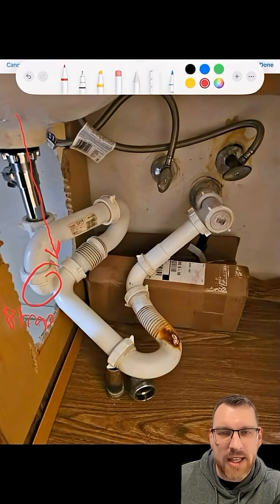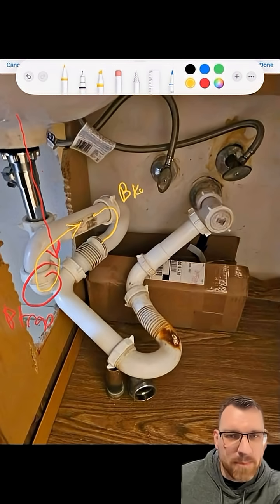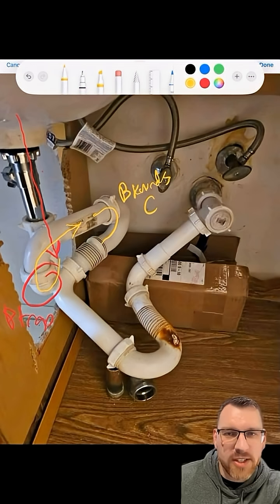Now in this situation, they added a couple extra fail-safes just in case that P-trap doesn't work. So you can see the P-trap from there — it'll go to the backward C-trap. Now every single one of these traps they've created are easily unscrewable.